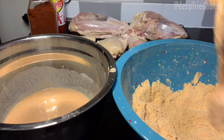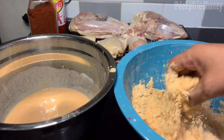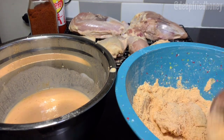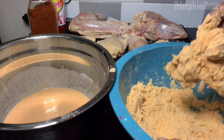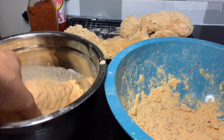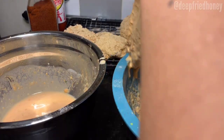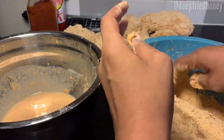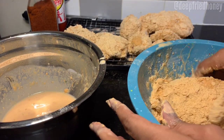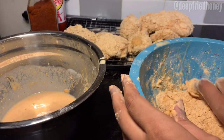You want to lightly coat it in flour first, dip it in your egg wash, and then put it back in the flour. On that second time, press into it — really make sure you get a good quality coating on the outside of that chicken. After all your chicken is thoroughly coated, set it aside on the counter for about half an hour. This lets it come back up to temp from being in the fridge while the skin dries out.